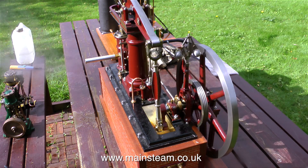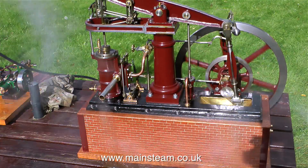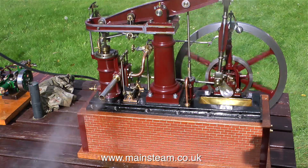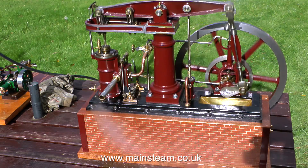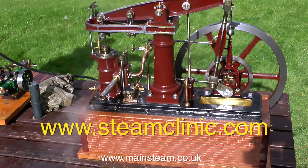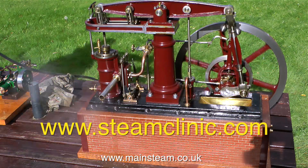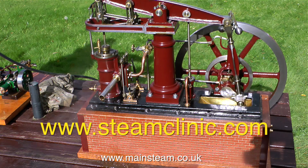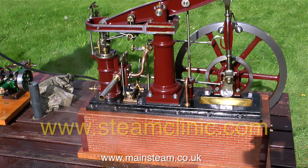My daughter Charlotte set up a website called steamclinic.com, and the idea was to take the question overflow — via the forum there's a wealth of information available. If you haven't tried it, have a look at steamclinic.com; the address is on screen. Or if you want more information, just watch the rest of the videos — there really are quite a lot of them and they're quite useful.